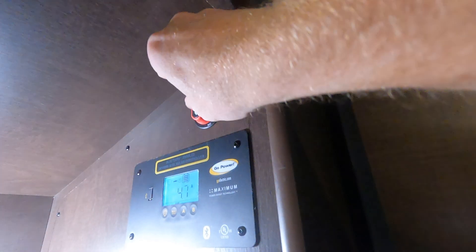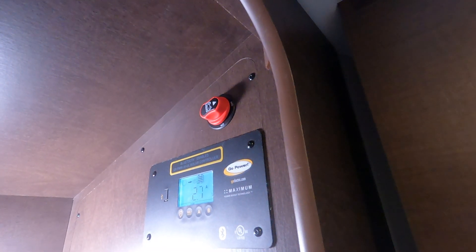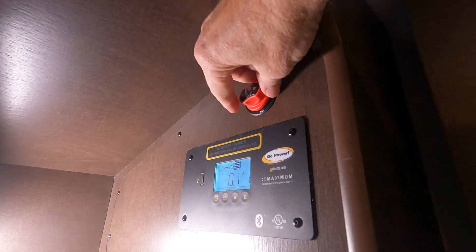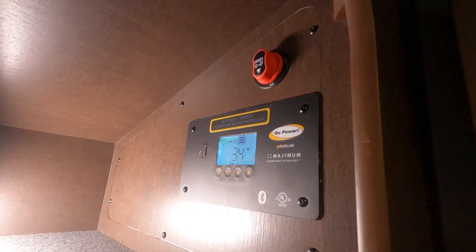Okay, 4.5 amps. And here it is — turn it off, and it goes down to 0.01 amps. Turn it back on, and back up. Yeah, it works.